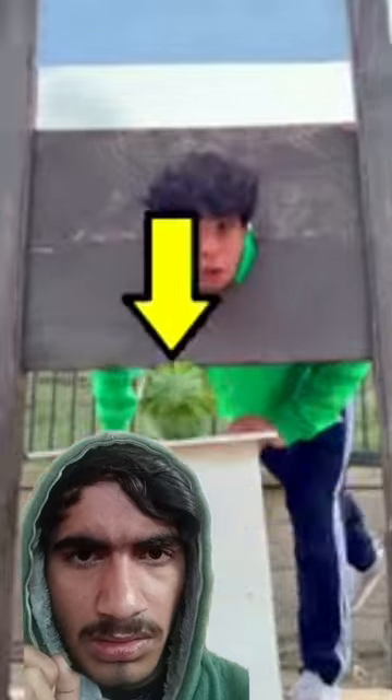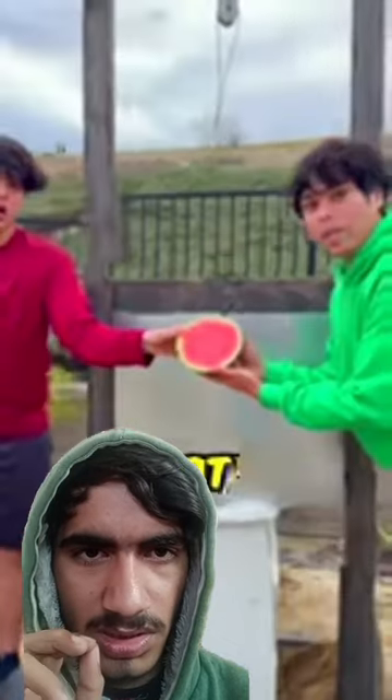Now before we do an actual head, we're going to try a watermelon head. What the hell? The watermelon got decapitated, which means it's time for the final test.